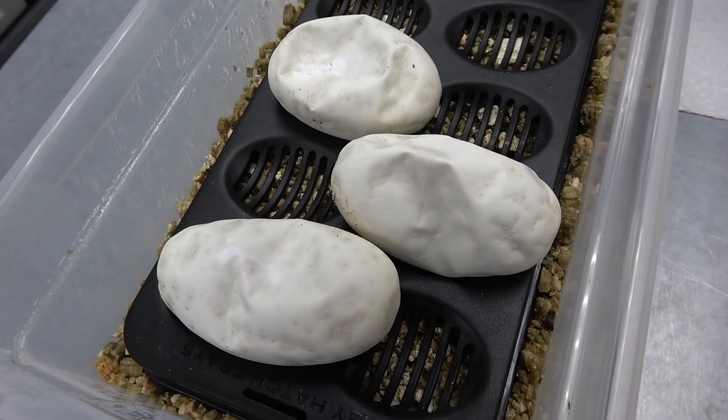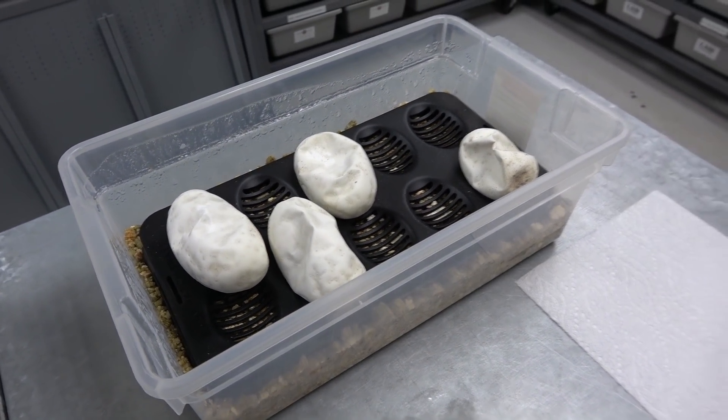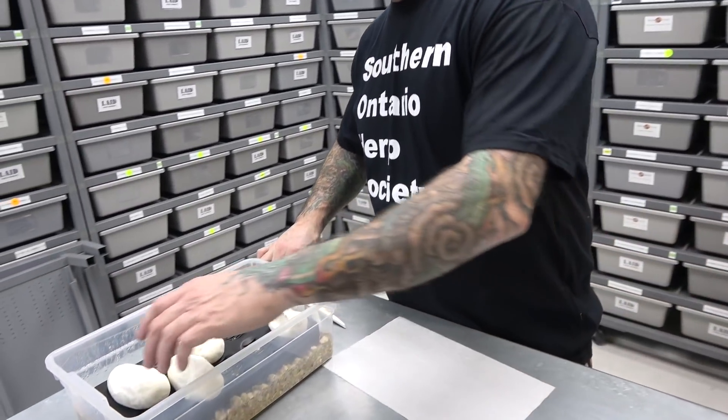Every animal is going to be clown 100% het pied. I would like to get a 1.3. I've been happy getting all four females, but I don't want to jinx myself. So I'll do a 1.3, but I want as many females as I can. Everything will be clown het pied. Let's do this.